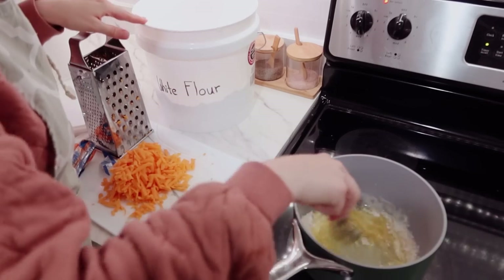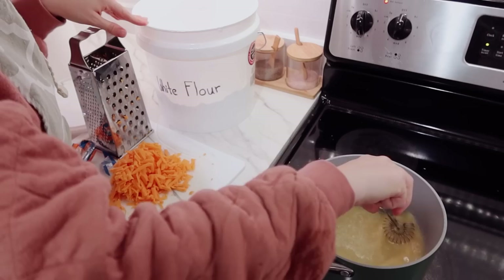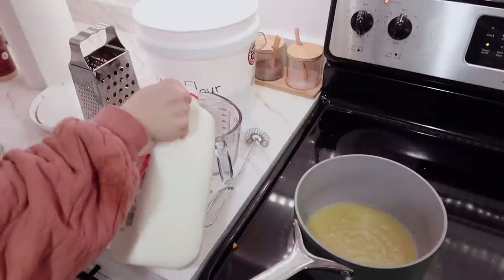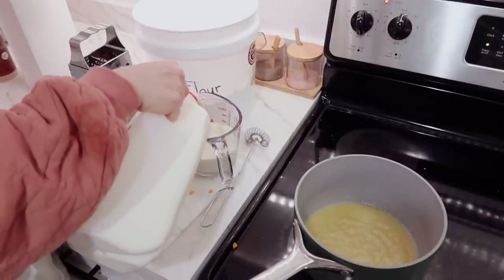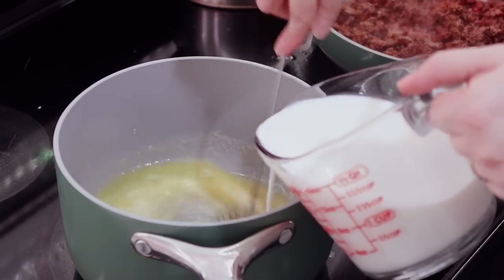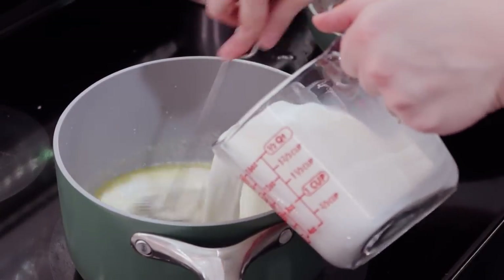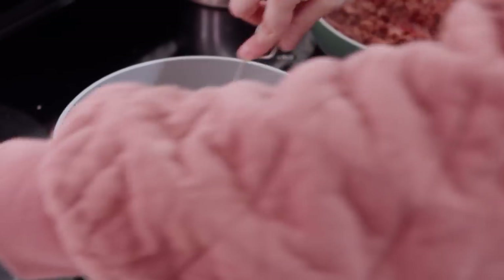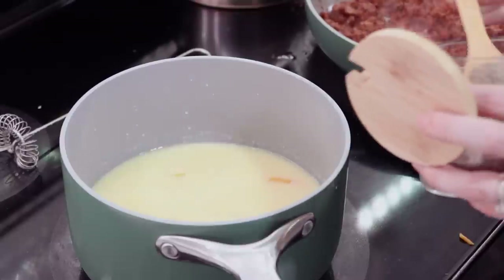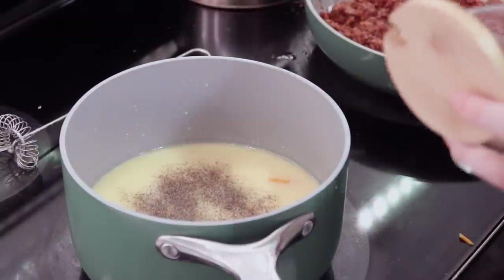For the cheese sauce I pulled some butter out of the freezer and added shredded cheddar cheese, white flour, and about two cups of milk, along with salt, pepper, and garlic powder. Once you've cooked it up for a while you get a nice thick, creamy, cheesy sauce that is absolutely delicious.